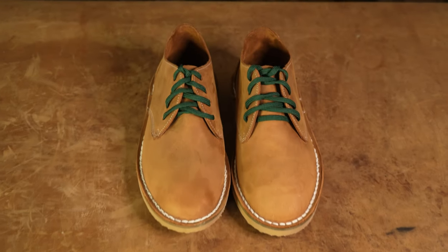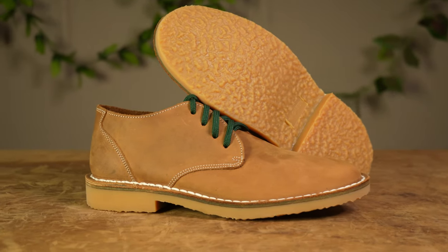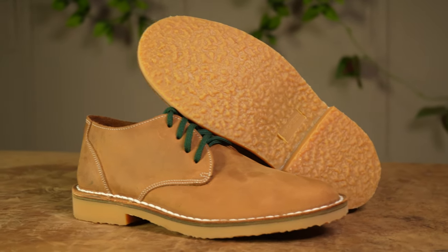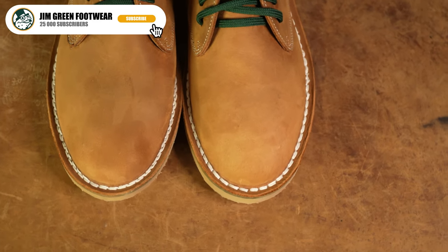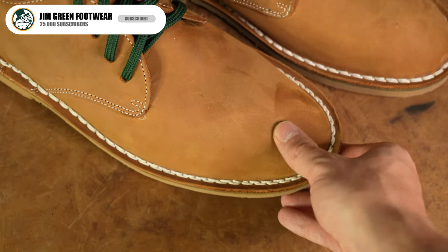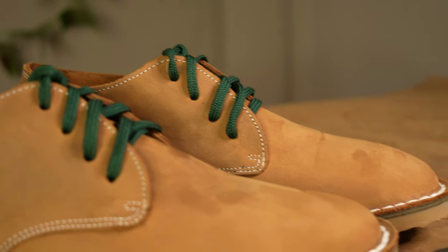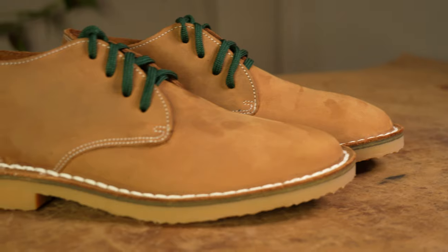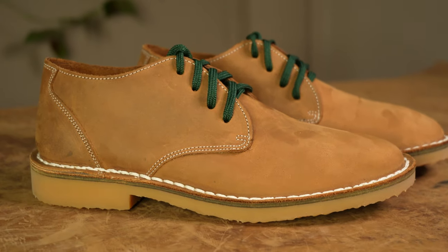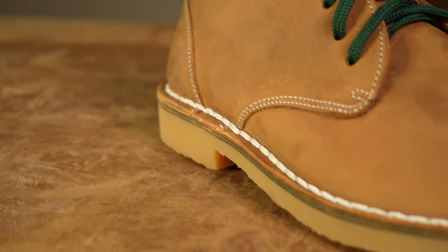Our first pair off the rack is heading off to Castle Rock in Colorado and is a Shuli in our fudge leather spec, which is more commonly found on our African Ranger. Further upper changes include the removal of the toe puff, giving an unstructured toe, the removal of the steel shank, and white stitching with a green lace to top it all off. This is a sleek, soft, and versatile option for this customer's wardrobe.